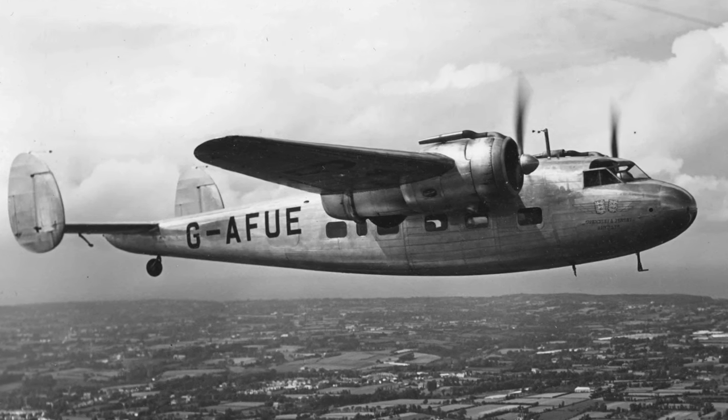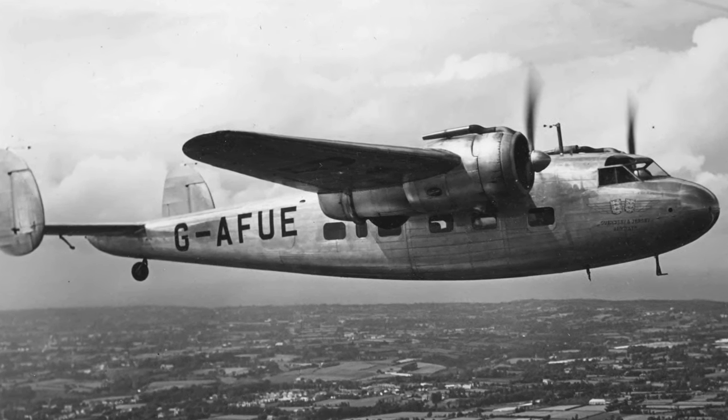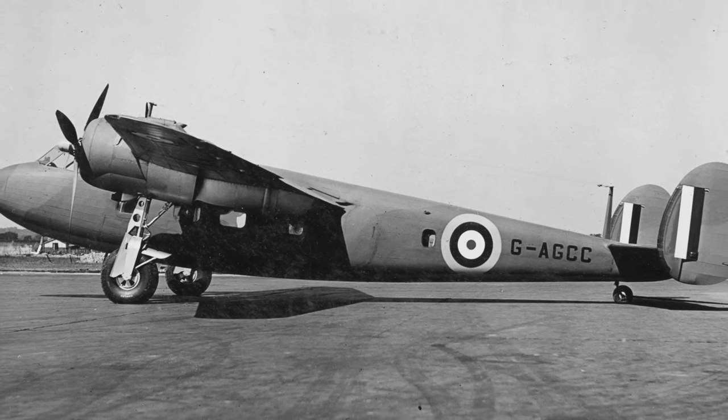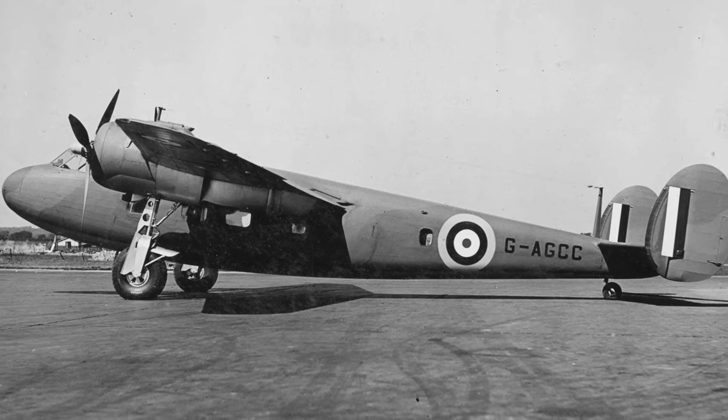Winston Churchill used one to journey to France in the early months of the war before Dunkirk. The Flamingo had the potential to be a very successful transport aircraft, but it was clear that war was imminent and de Havilland had to abandon development of this fine aircraft and move to a war footing.